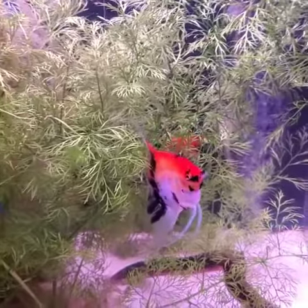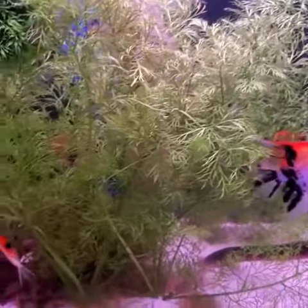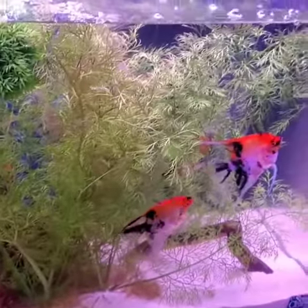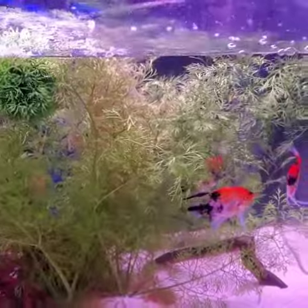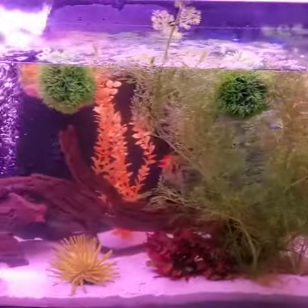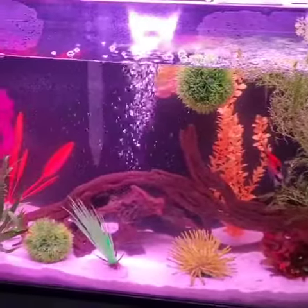Alright guys. This is one tank right here that has been unaffected, untouched by the disease. Everything else is soaked in bleach and broken down.